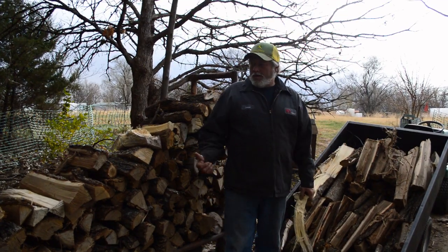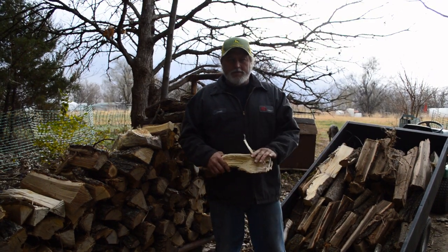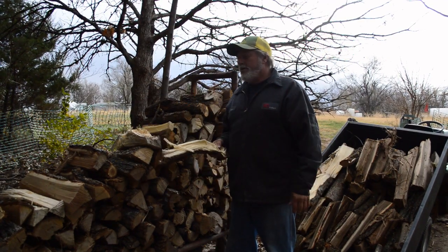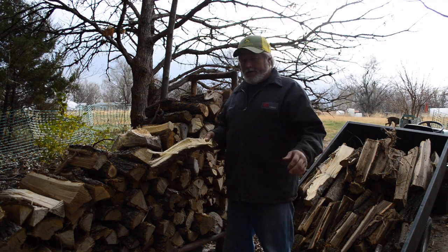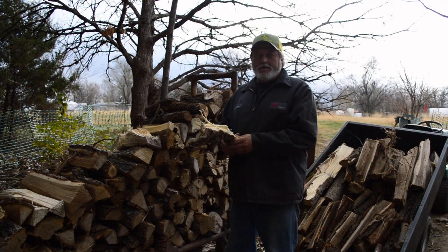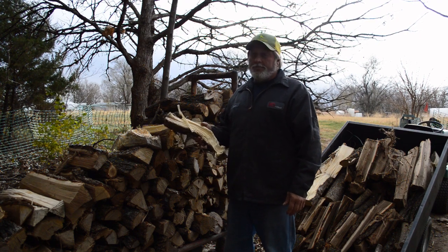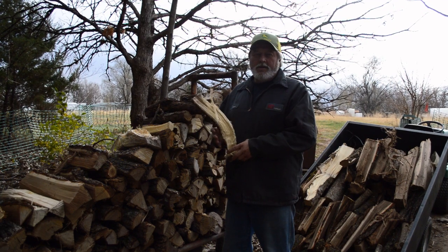Hey y'all, starting to get my wood pulled down for the stack for the house. Just going to show you how we store it so it doesn't fall in or get scattered around — some key tips on what we do that helps all through the winter, especially when there's snow and ice.